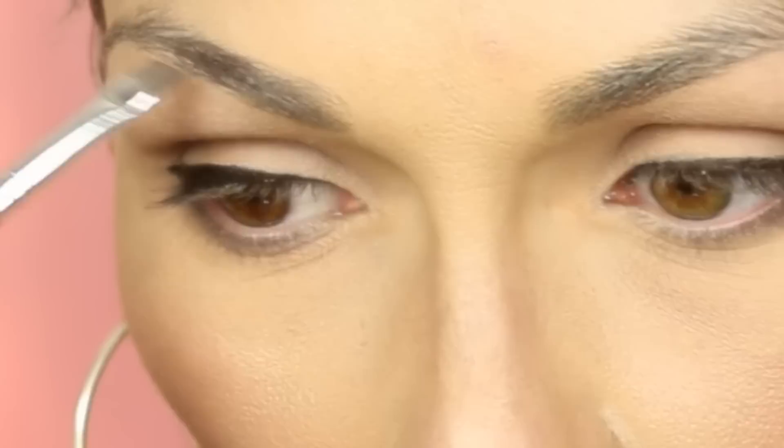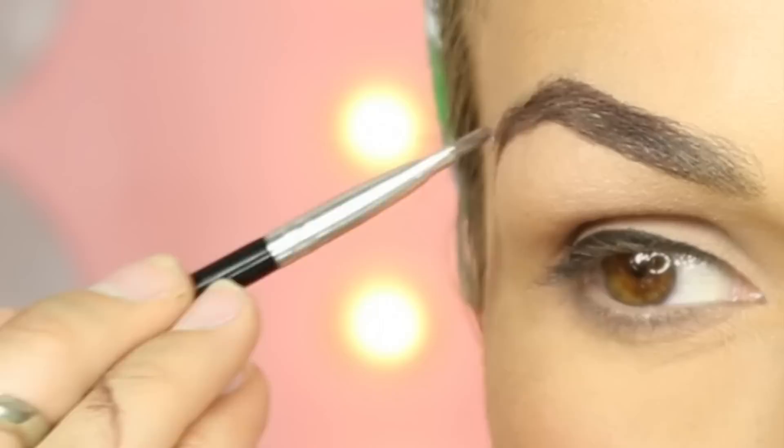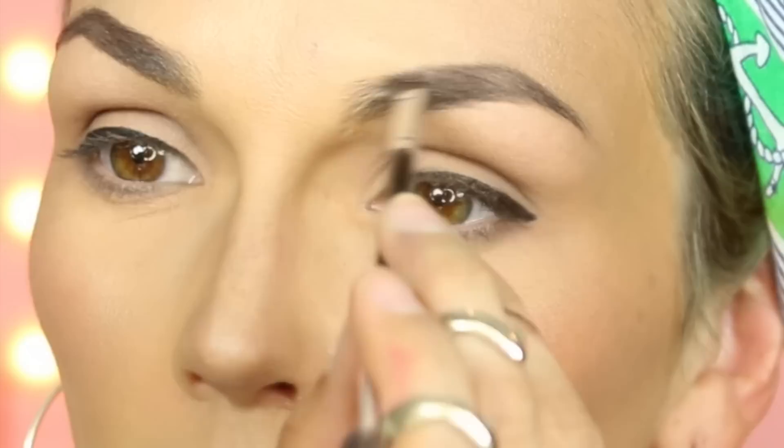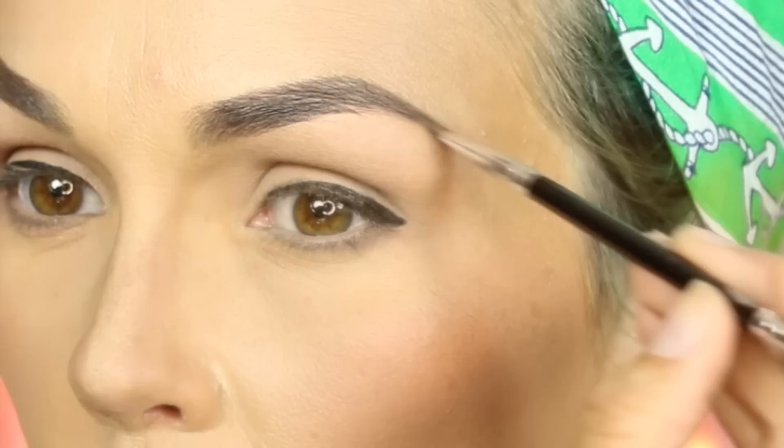Next we're going to do her brows. I'm taking the Chocolate Dip brow product from Anastasia Beverly Hills with an angled brush. She has an ombre brow that starts lighter and gets darker. I'm going to start with the darkest part and arch my brows, pointing right here. I'll taper and not define all the way to the front — start in the middle — so it fades into the eyebrow. Now I'm going to curl my lashes and apply mascara. For this look you want to go in all directions.